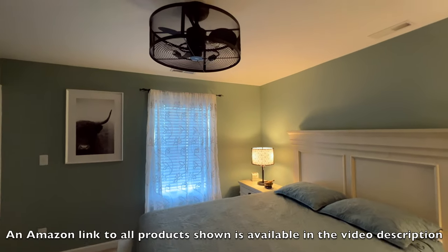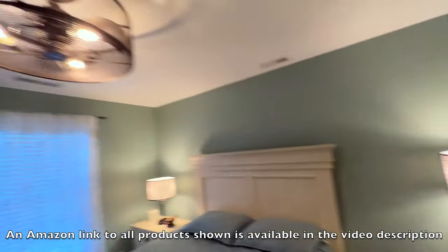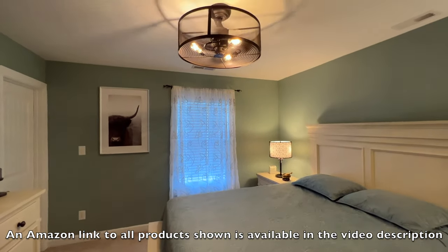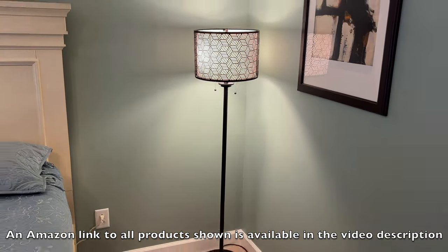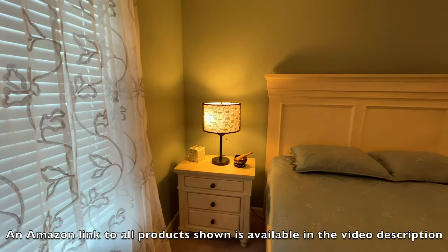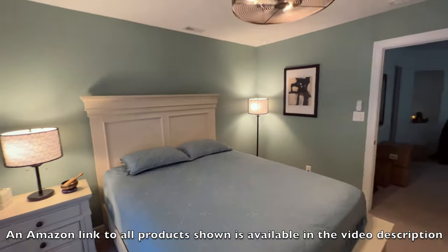Previously you may have seen that we did a video on the InLight industrial ceiling fan, and it has a very similar kind of look to it, and you can brighten and dim those lights as well. So those are the InLight 60-inch and the InLight 23-inch desktop end table or nightstand light. If you enjoy or learn anything from our channel, please subscribe to show your support.